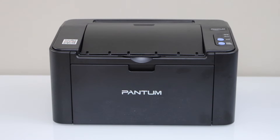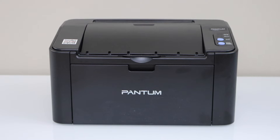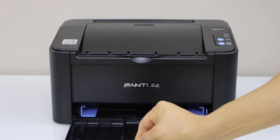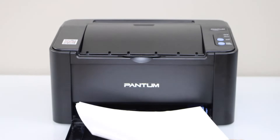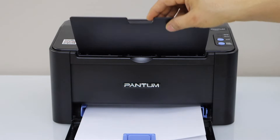In this video I'm going to show you how to do the Wi-Fi setup of your Pantom P2505W printer. The first step is to load the paper. You can load A4 size or letter size paper here. The paper output tray is on the top.